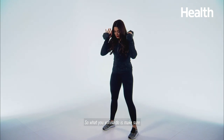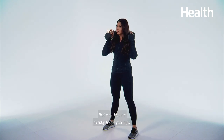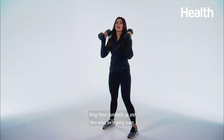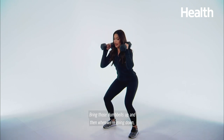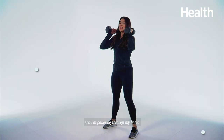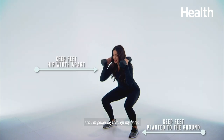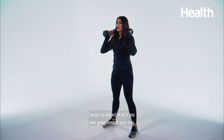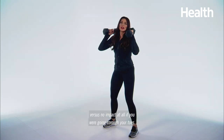What you want to do is make sure that your feet are directly below your hips. Check out my toes — they're nice and straight. Bring those dumbbells up, and when we're going down, notice my toes are staying on the ground and I'm powering through my heels. When you do that, you're actually gonna feel it right there, versus no impact at all if you were going through your toes.